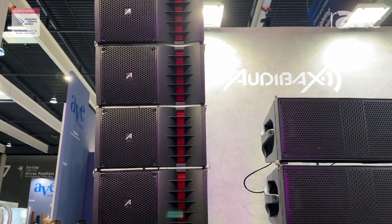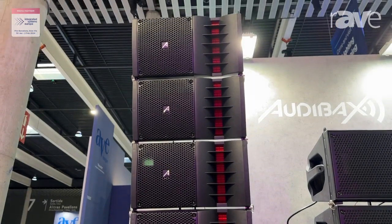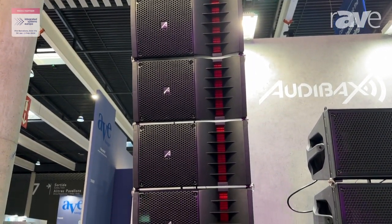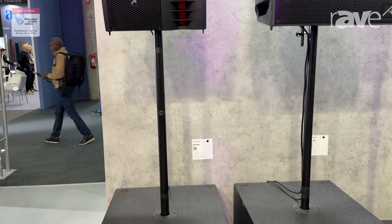And this is a single 6.5 inch driver with a 1.5 inch high frequency driver in the middle. We have both carry an 18 inch subwoofer for the low frequencies.